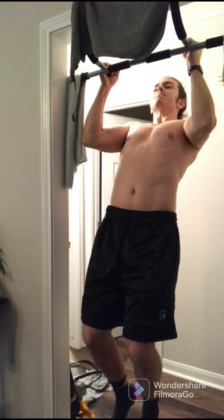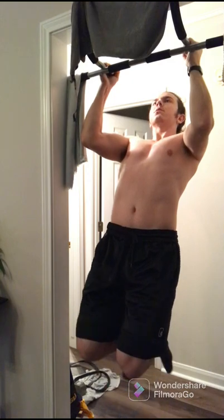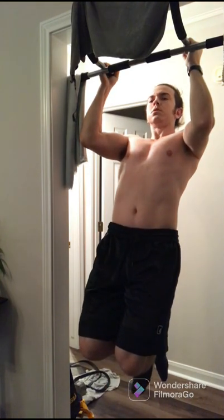For the ISO extreme pull up, you're gonna try to get your elbows as close to 90 degrees as you can. I know I'm slightly higher here, but try to get 90. It is an all-out max effort — pull as hard as you can from that position for as long as you can.